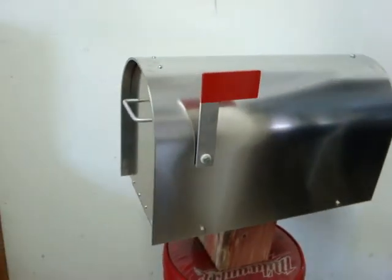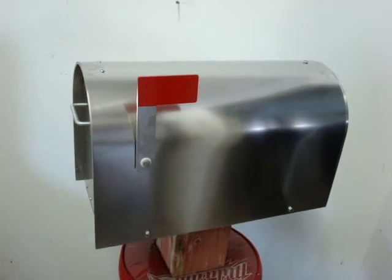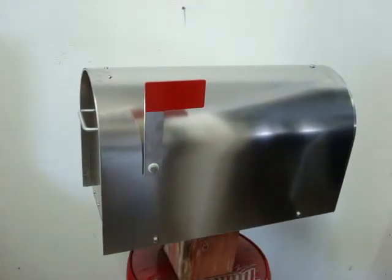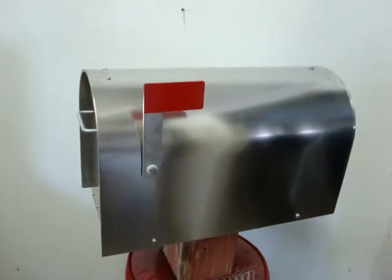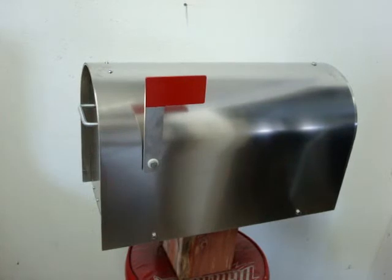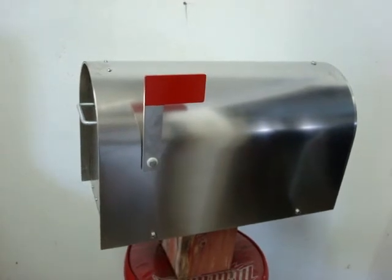Stainless steel hardware. Go ahead and order the Aluma Box — we're sure you will love it. We thank you for visiting our website and have a great day. This is 3/16ths aluminum, very heavy duty. Very nice mailbox. Thank you from all of us here at Aluma Box.